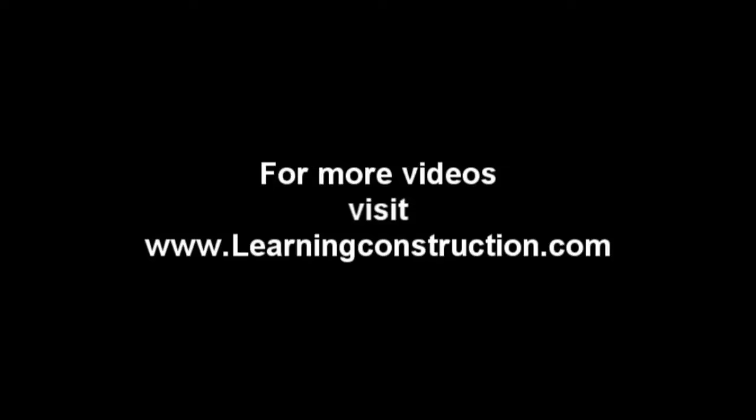And that's it for this video, guys. I hope you liked it, and if you have any comments or questions — or you can't understand my accent, I totally get it — just put a comment in the box below or send me an email, or you can send me a request at learningconstruction.com. Thank you guys, bye.